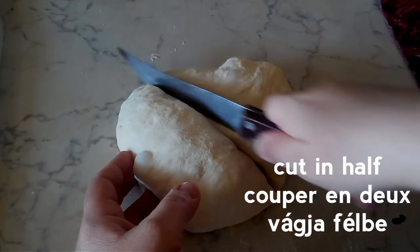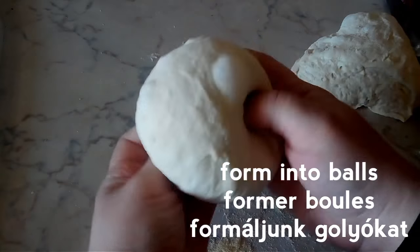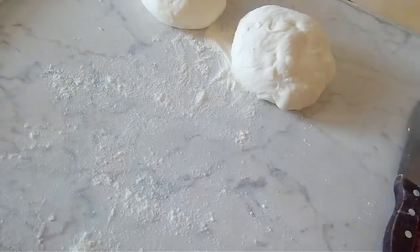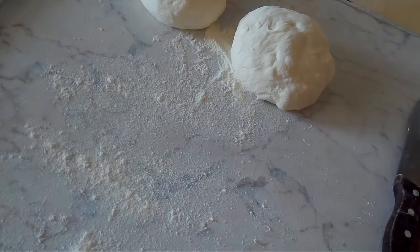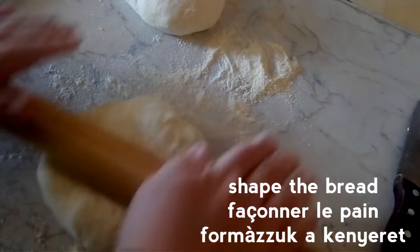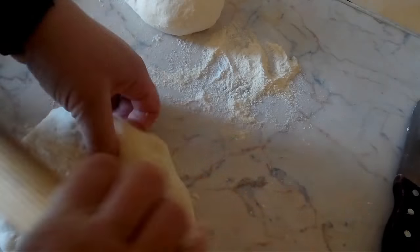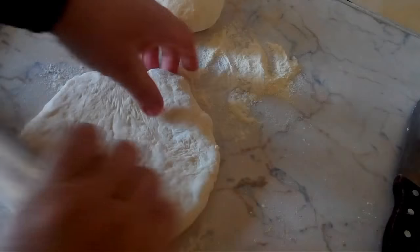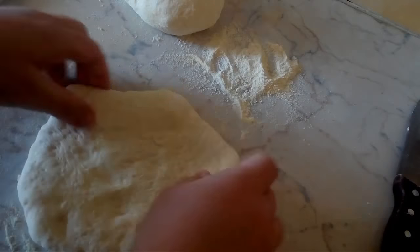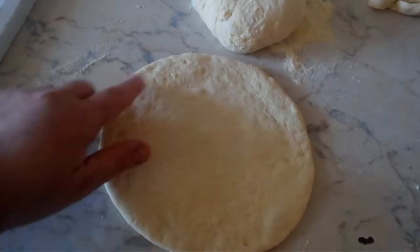Go onto your work surface and cut the dough in half. Form each of the portions into a ball. Now on a floured surface, shape the dough. You can use a rolling pin or flatten them out with the palm of your hands. After shaping, your dough should be nice and round and there should already be bubbles forming, as you can see here.